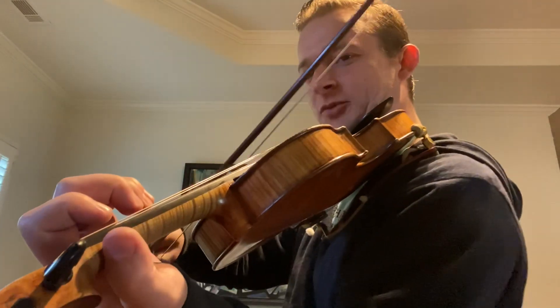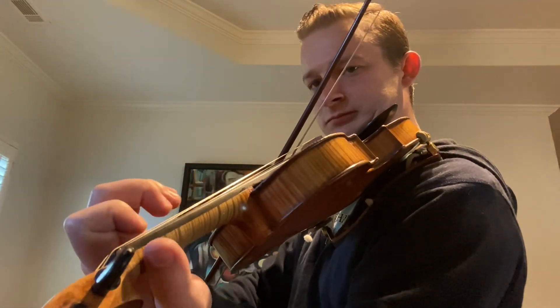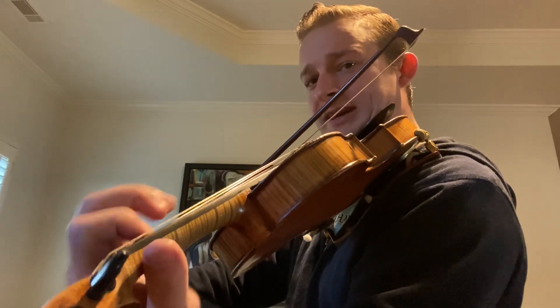One, open, one, open. Now I'm going to go through the entire tune with the repeats and then I've got a special treat for you — I'm going to teach you a few double stops that'll go along with it very nicely. All right, here we go from the beginning with repeats.